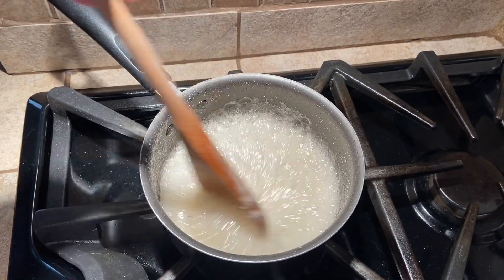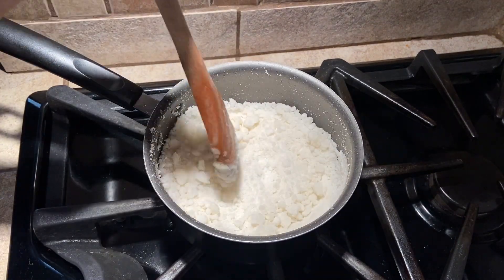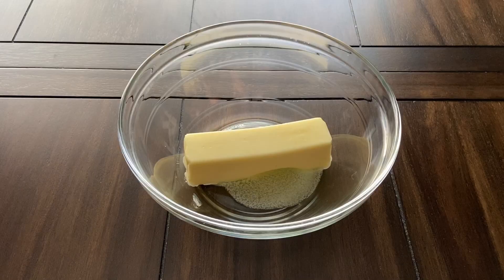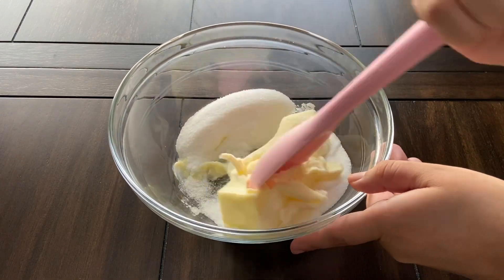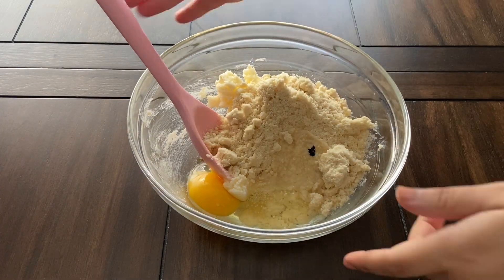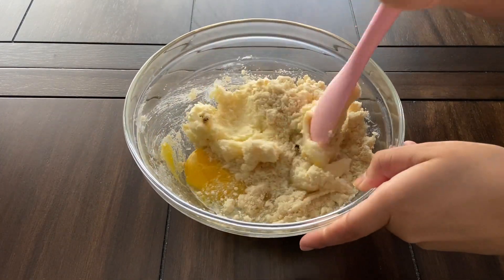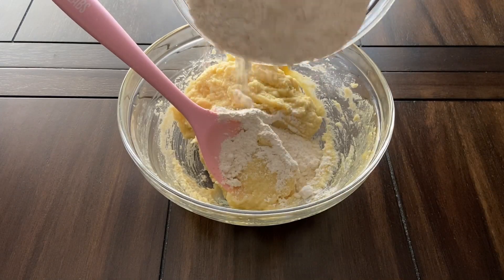Once the mixture dries out, remove from heat then crush the sugar into fairly small pieces and store in an airtight container. Now we are going to make the cookies by first creaming together the butter and sugar. Add the almond meal, egg, and vanilla and mix again. Gradually add the flour until the dough is no longer sticky and pulls together.